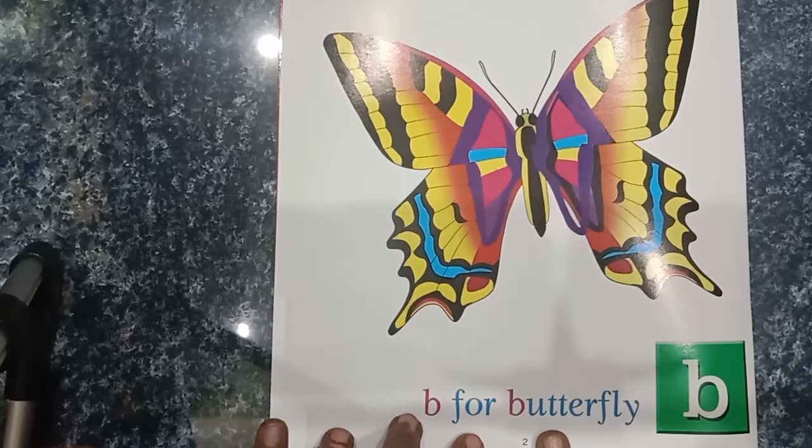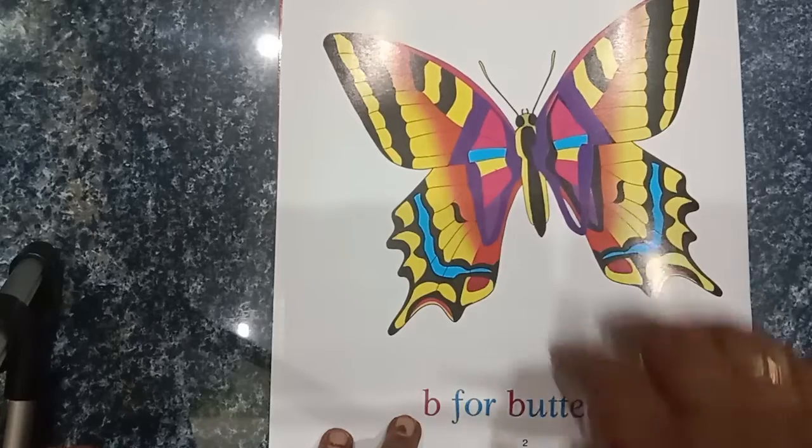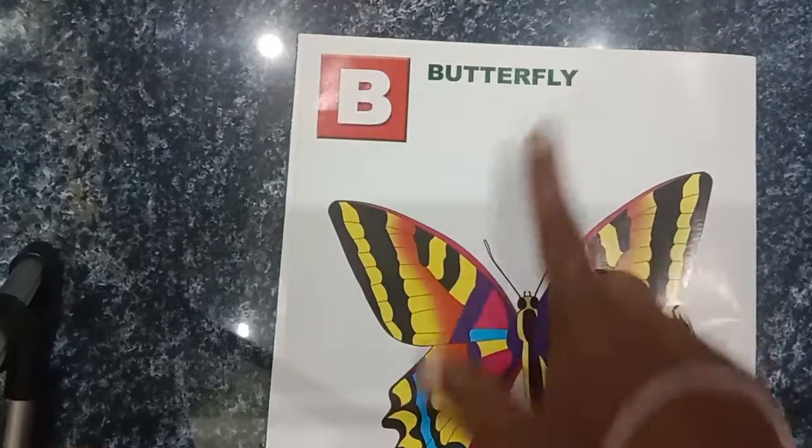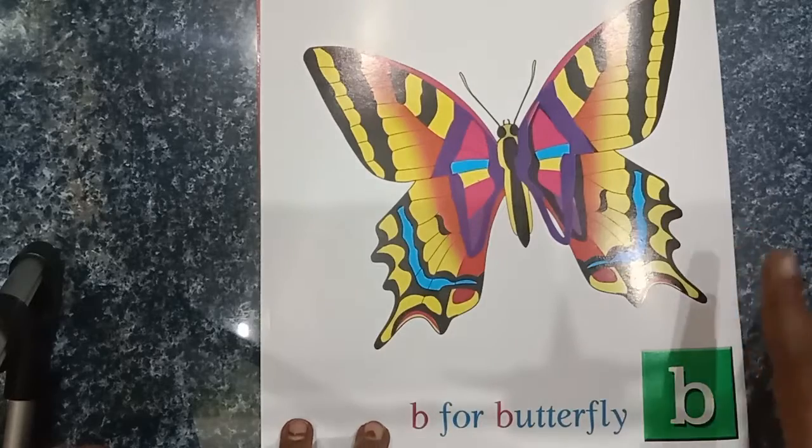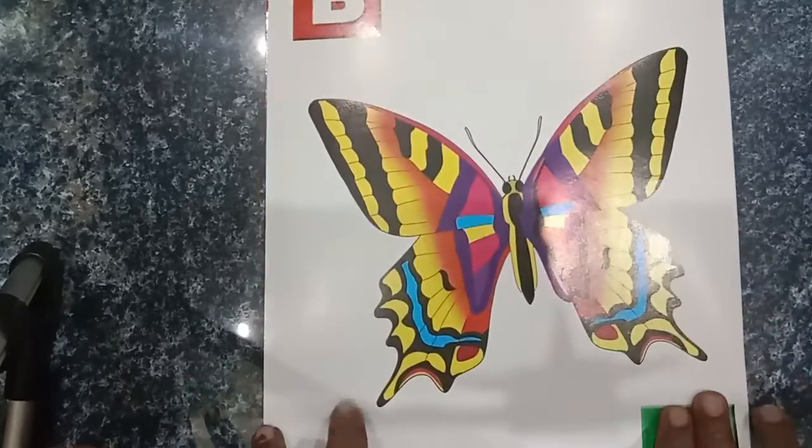B for Butterfly. B-U-T-T-E-R-F-L-Y. This is the capital letter and this is the small letter. We will introduce the capital letter and the small letter.